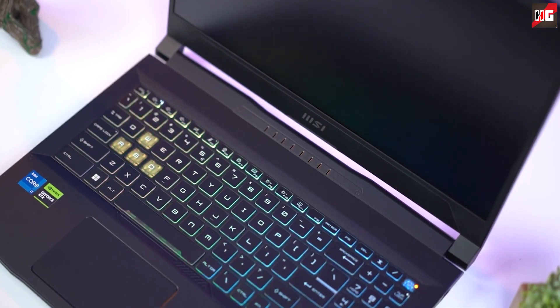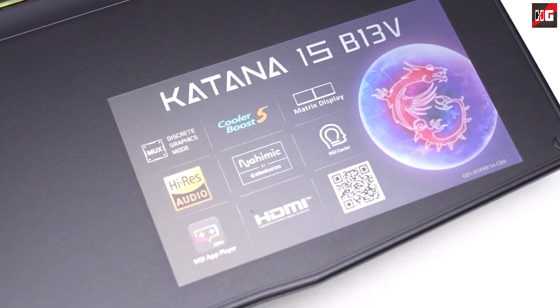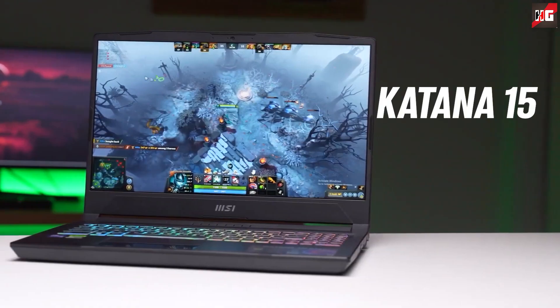For the past couple of days, I've been reviewing some new gaming laptops that have been released in the market. And now that I finally landed on this laptop, let's see if we'll be impressed with this device or if it will exceed our expectations. So this is my review on the MSI Katana 15. Let's get started.